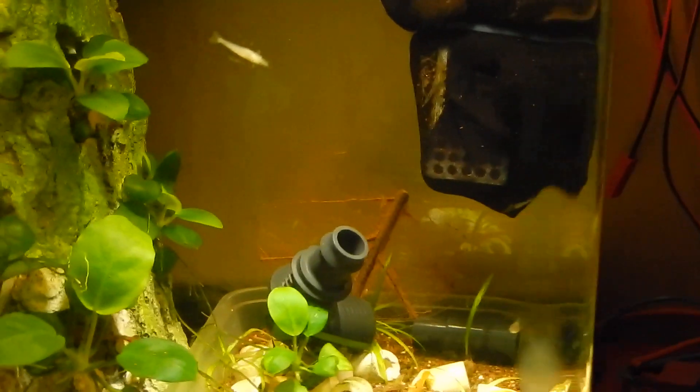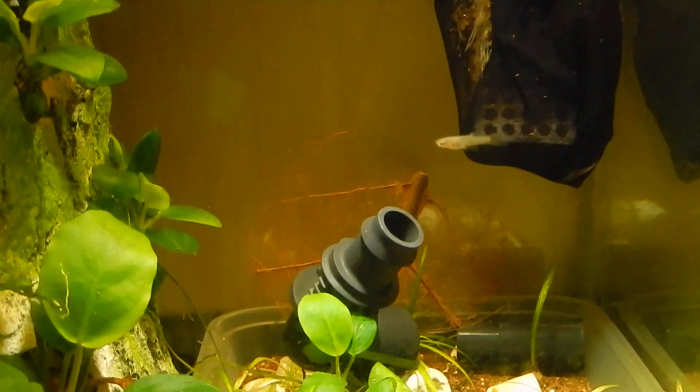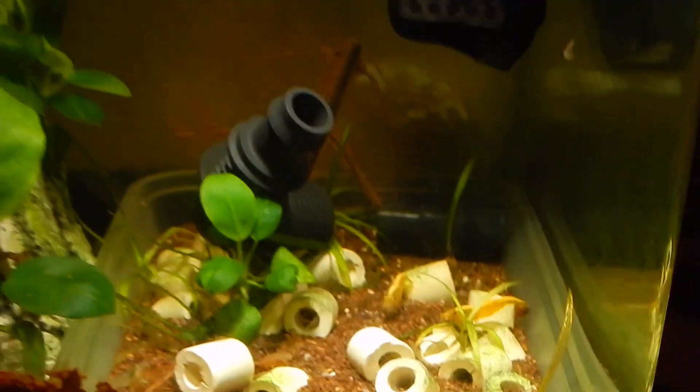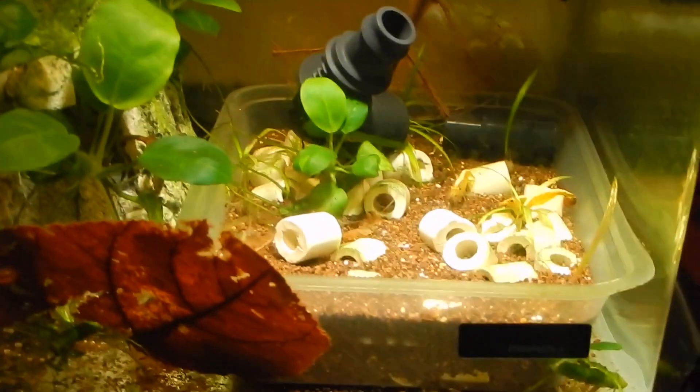Hi guys, welcome to my new video. I am Marco Motta from Planted Tanks Ideas. Today I wanted to make a short update about my shrimp tank, my yellow neocaridina shrimp tank.